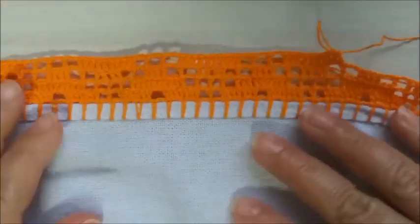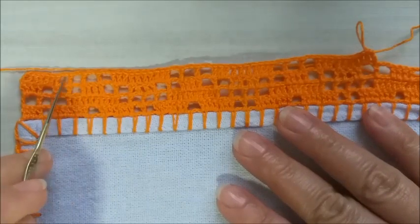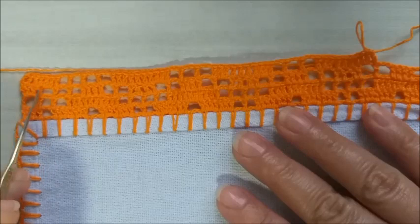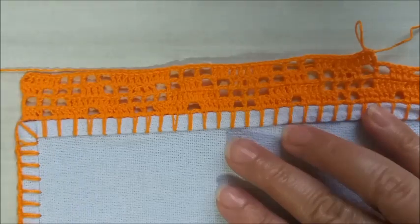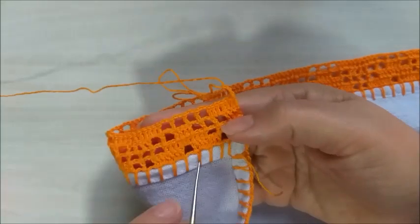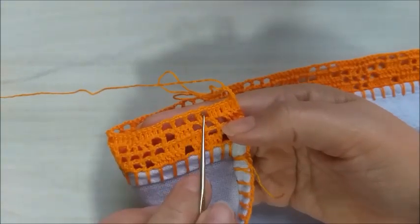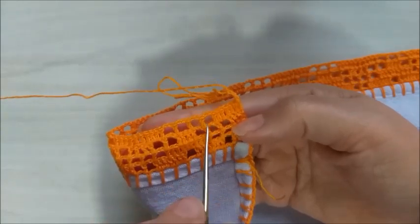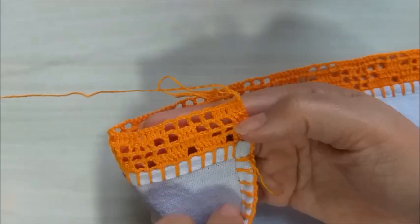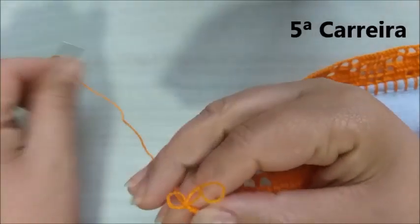Façam de vocês. Se atente que no final vão ficar apenas os quatro quadradinhos vazios. E aqui, faço dois quadradinhos cheios. Pessoal, aqui nós terminamos a quarta carreira, com aqueles quatro quadradinhos vazios e os pontos altos, igual ao início. Agora, vamos para a quinta carreira.